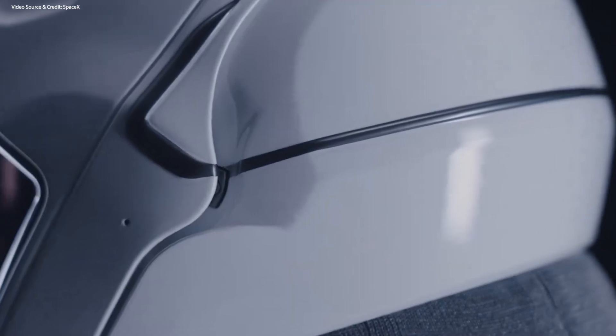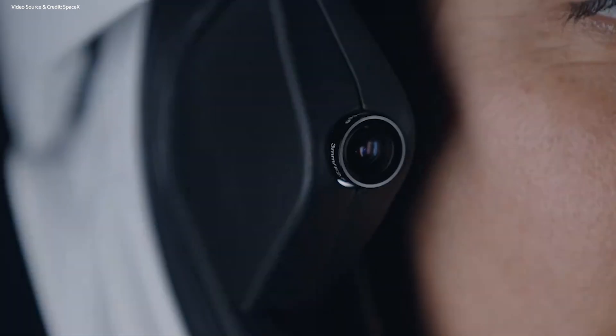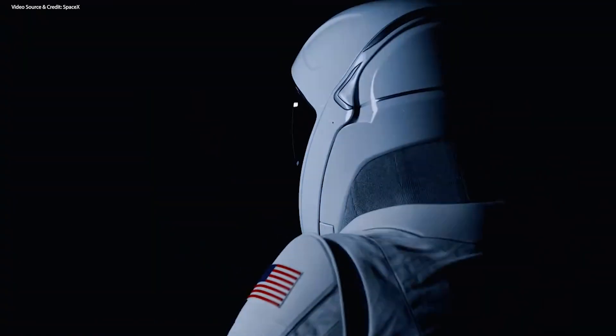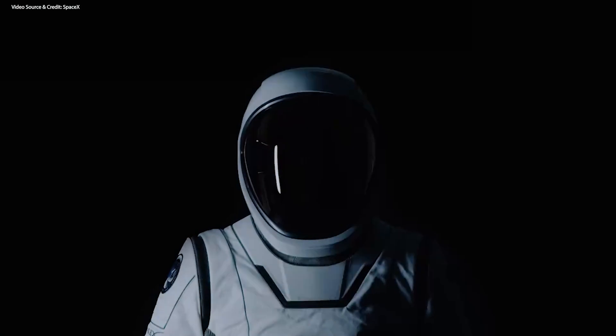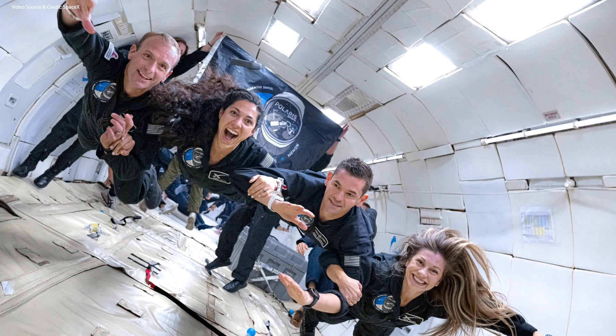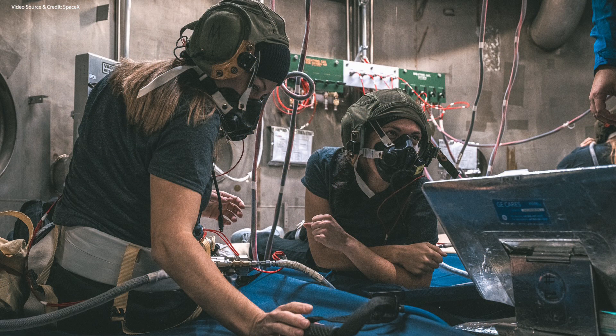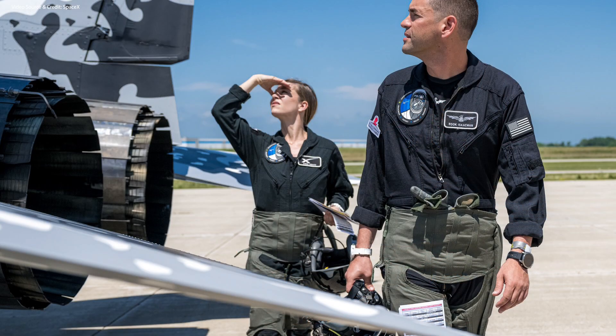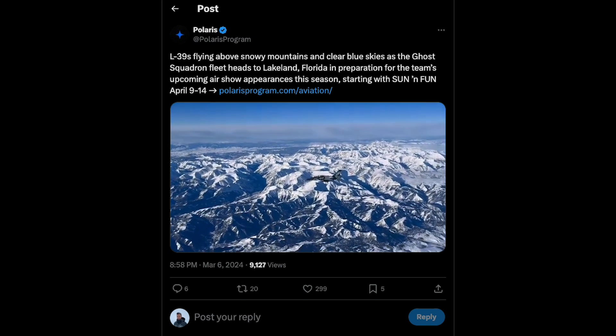To add a little bit of background, SpaceX started developing these EVA suits because they needed a suit that could support extravehicular activities — aka spacewalks — directly from the Dragon spacecraft during the Polaris missions. The Polaris program is a first-of-its-kind effort to rapidly advance human spaceflight while continuing to raise funds and awareness for other important causes here on Earth. The program will consist of up to three human spaceflight missions that will demonstrate new technologies, conduct extensive research, and ultimately culminate in the first flight of SpaceX's Starship with humans on board.